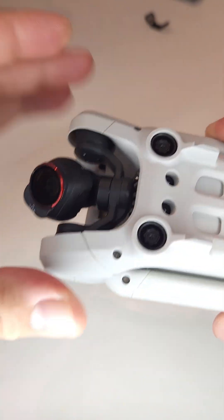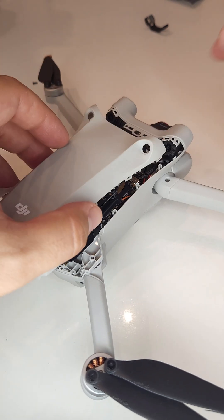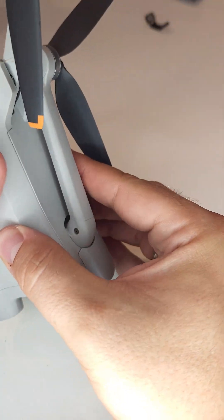If you want to see more videos of me repairing drones or flying them, make sure to subscribe. Thank you for watching.